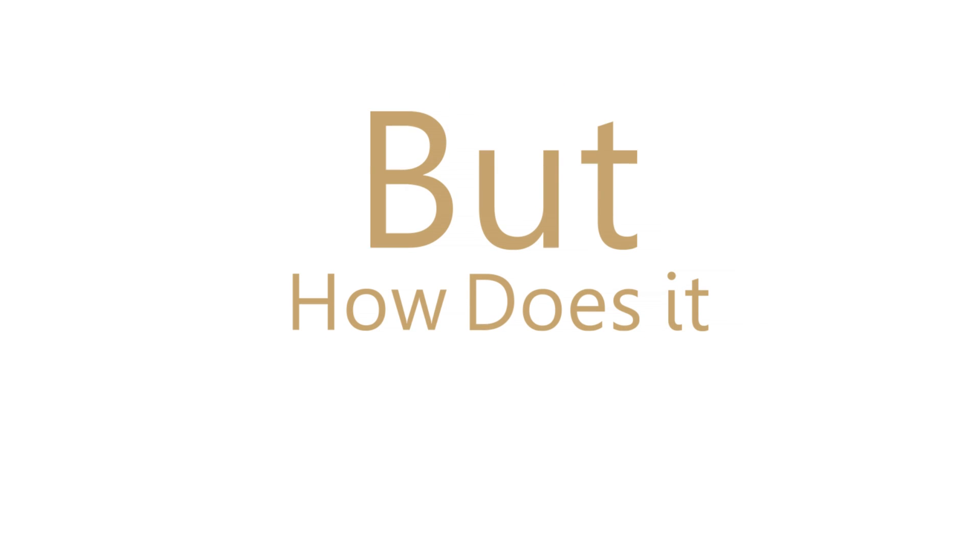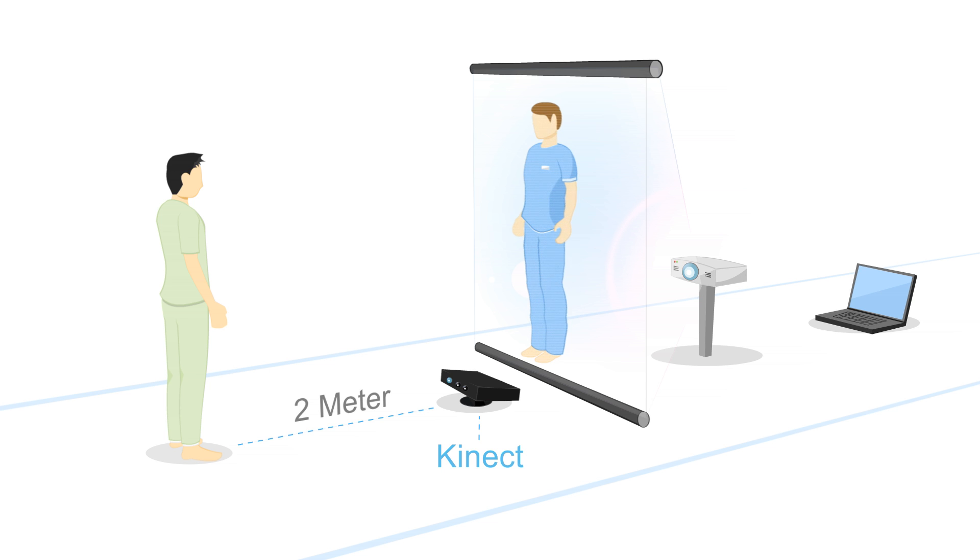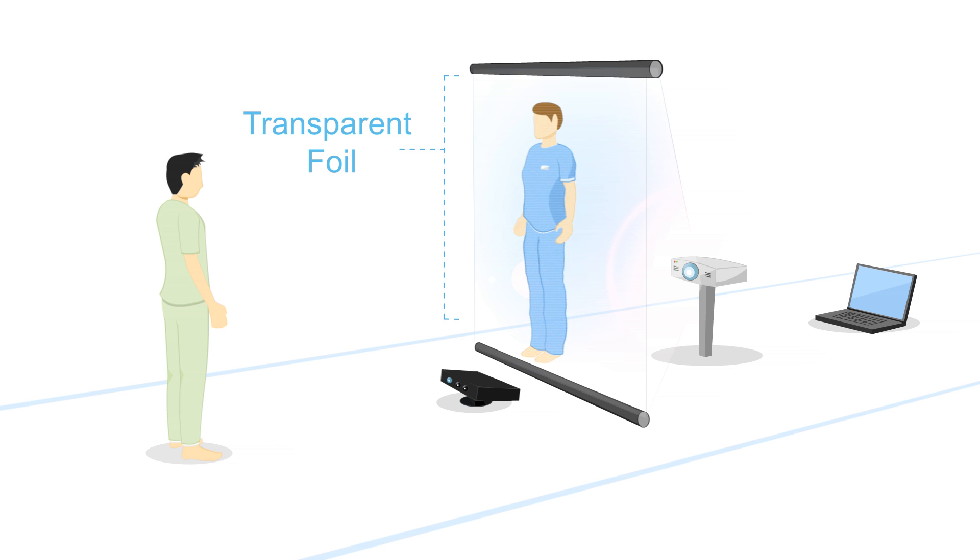But how does it work? The system consists of four main components: a Kinect which captures the patient's movement, a transparent foil, a projector, and a computer.